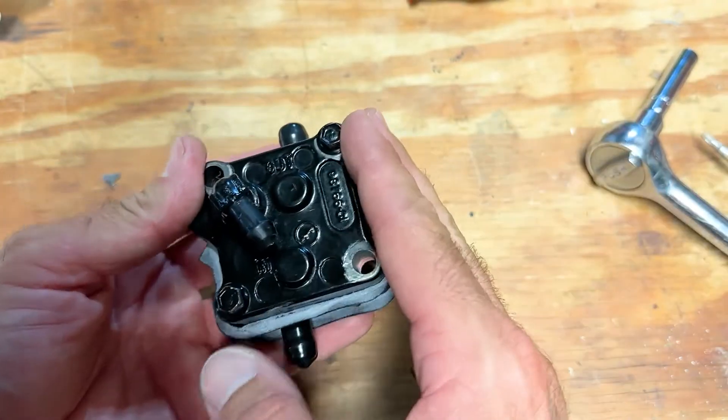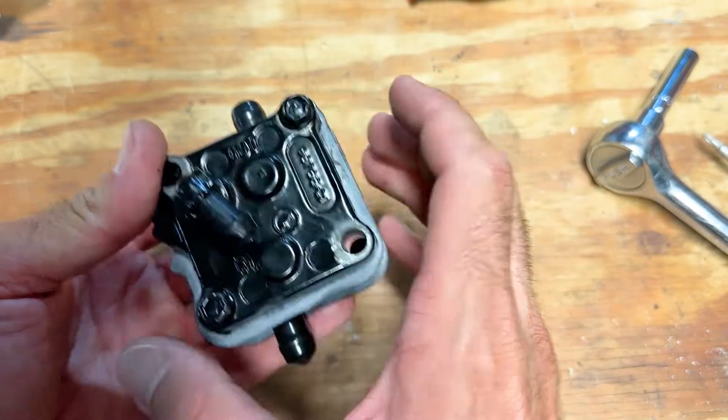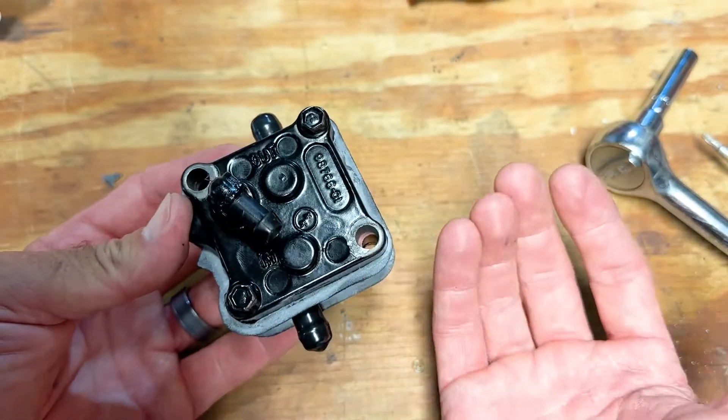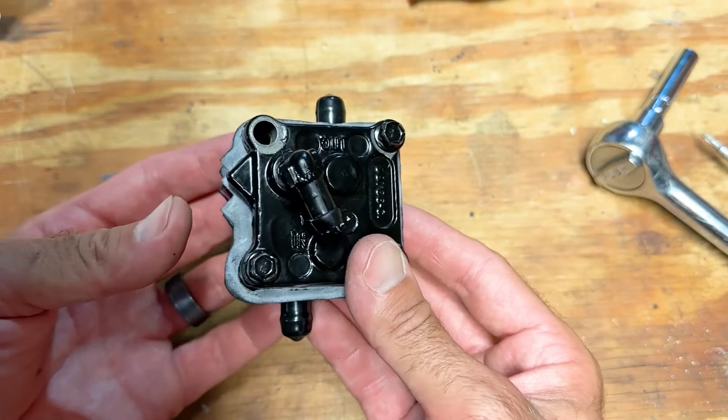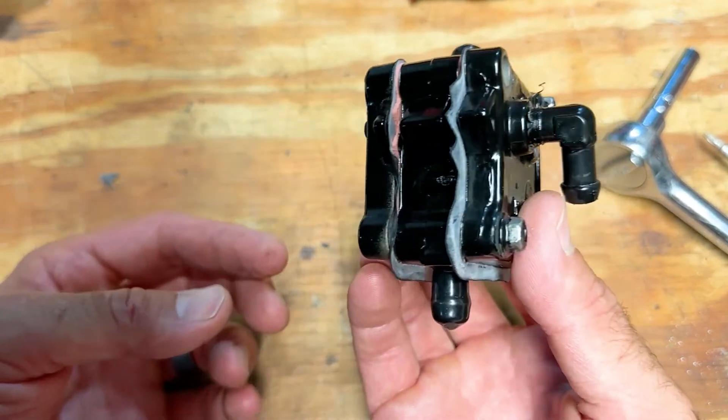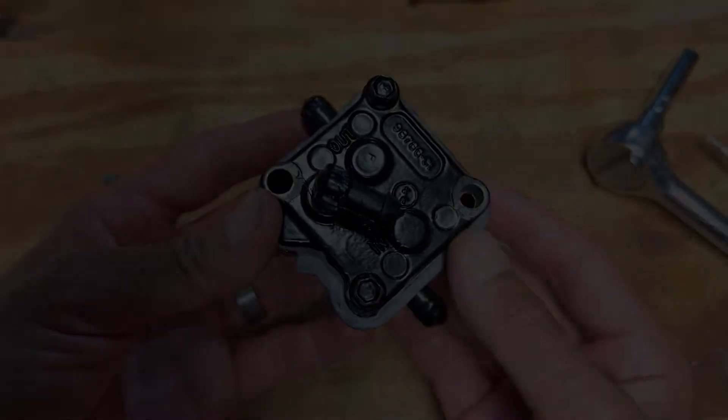I'm going to put this in a Ziploc bag and store it in a sealed boat bag — it's just kind of a backup. If the one I bought from Amazon doesn't work out very long or goes forever, at least I have a backup I can quickly slap on if I need to get running again on the water.